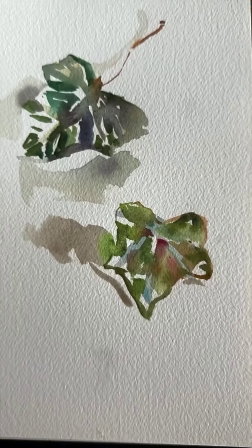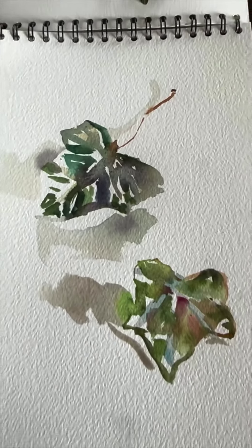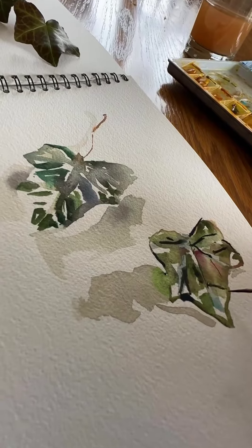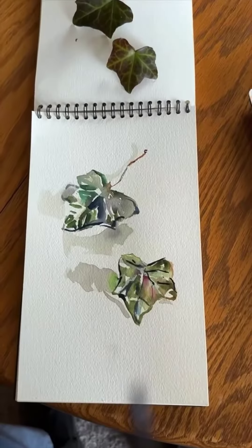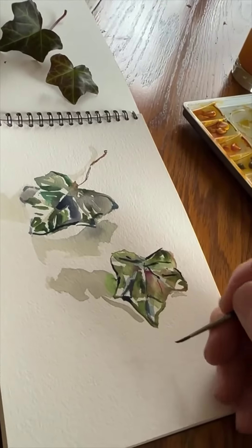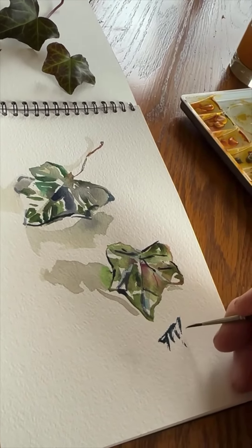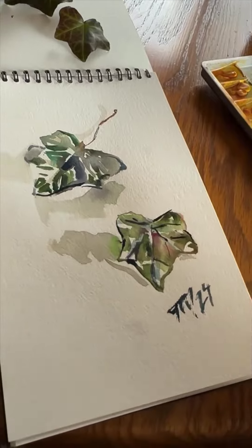So I let that dry and, I don't know, it seems kind of wimpy somehow. I thought, well, let me try to put some dark aspects in there and not really draw out the whole thing. It looks pretty bad, so then I thought, how about I put a jazzy signature here, and it'll maybe appear that it was supposed to look exactly like that. Voila!